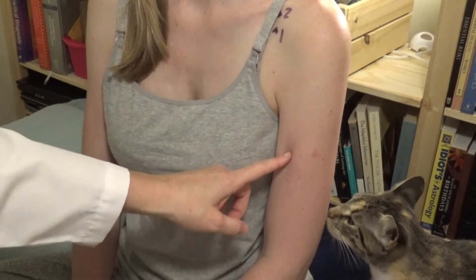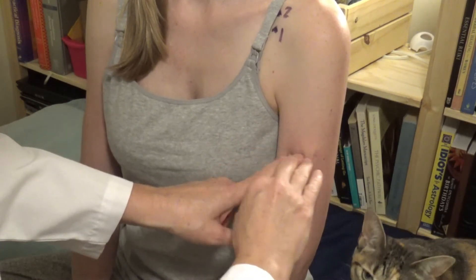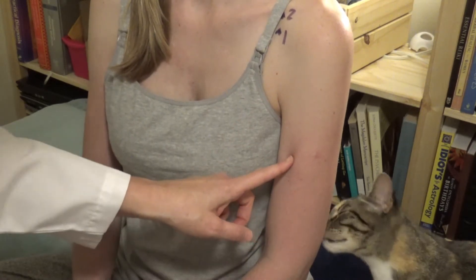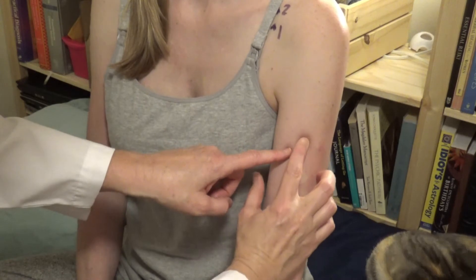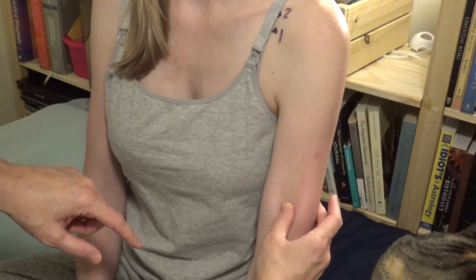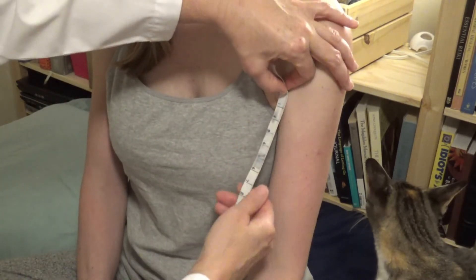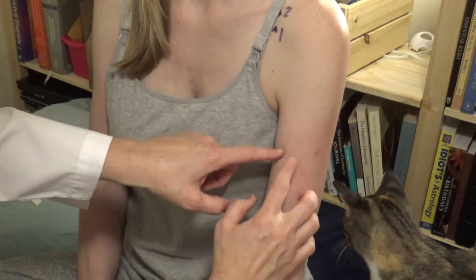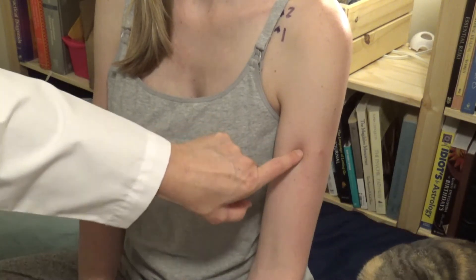I can't just say three sun and stop there — I have to locate the meridian at that level on the arm. The easiest way is to turn the arm out and find the biceps, because we want to be outside of the biceps. There's an easy-to-find space on the lateral side of the biceps muscle. This is on the muscle, but I want to be lateral to it — you can see there's a space, a gap. That's where I find lung three.